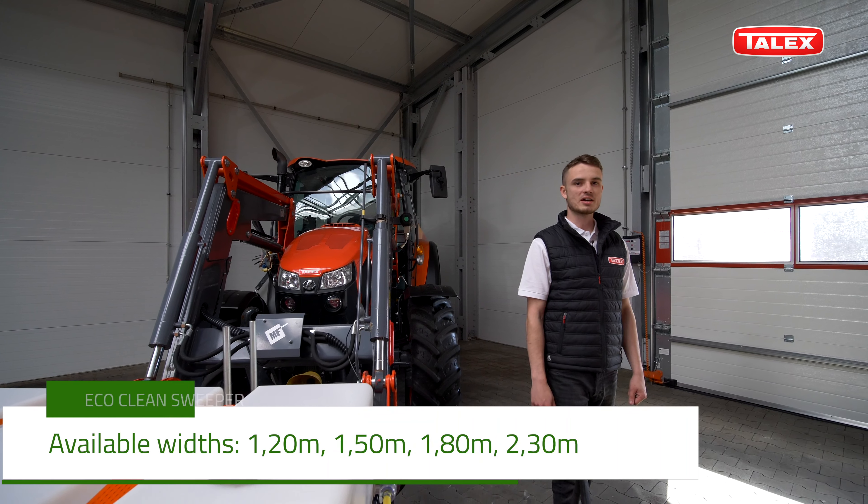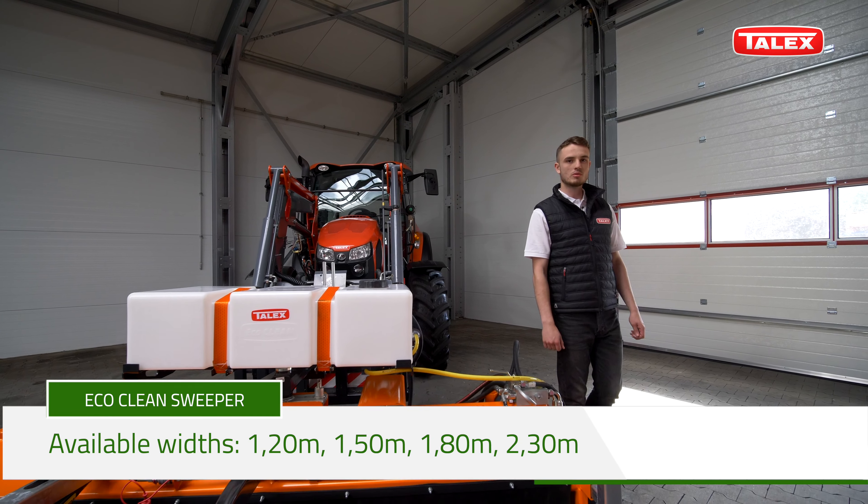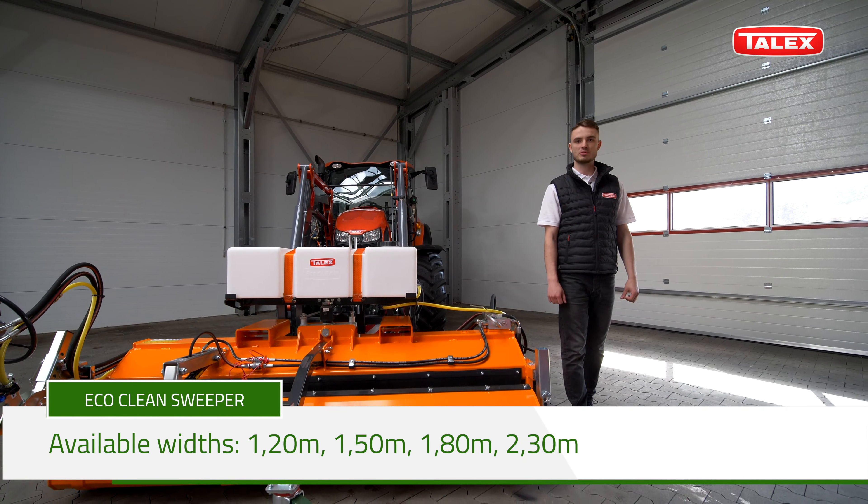The EcoClean sweeper is available in various working widths: 1.2, 1.5, 1.8, or 2.3 meters.